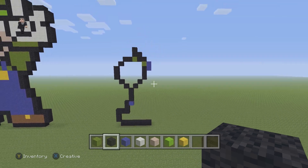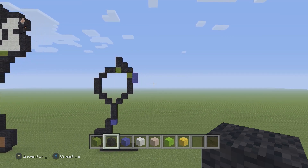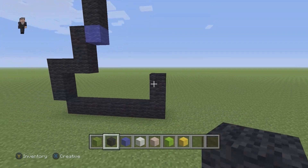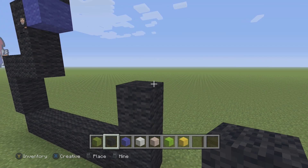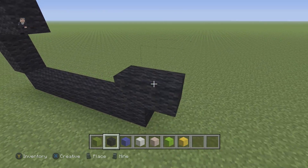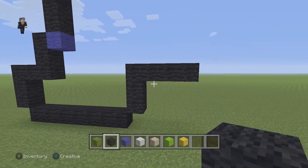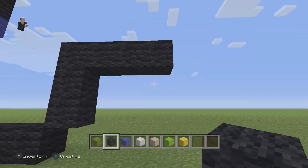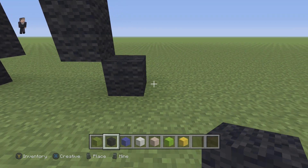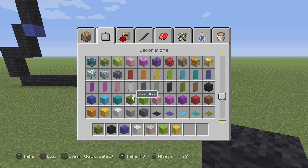Every so often after we build something I'm gonna be taking a step back, allowing you guys to pause if you need extra building time. Now let's go back down and do the rest of the feet. We're gonna go up by two black wools, then add two black wools on the right. On the top we can add four going to the right. Then we're gonna go down by two black wools, and place seven going to the right: one, two, three, four, five, six, and seven.